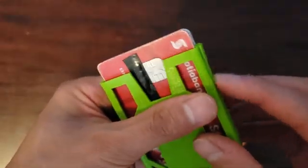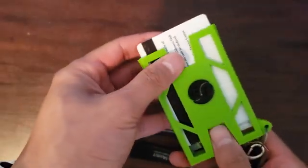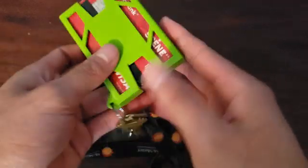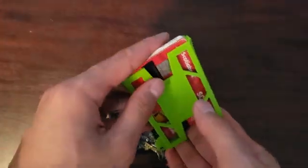It's using that stress force to keep it in place. I could try and shake it out — it won't come out because of that little latch, but with a little gentle push at the bottom, you're able to pick out your card and use it. You could either pull it out from the front so it's easily accessible, or you could fan it from the bottom and then pick out your cards from there.